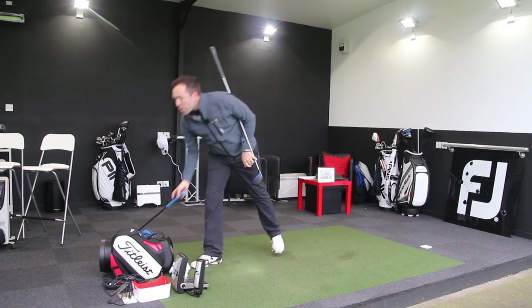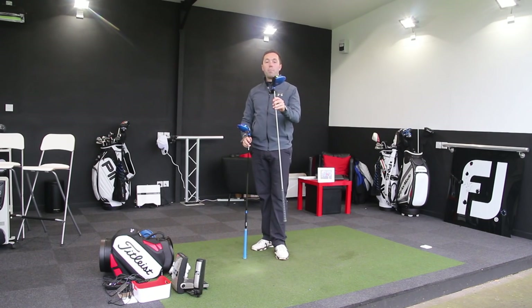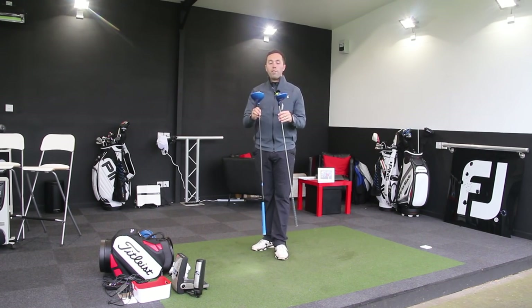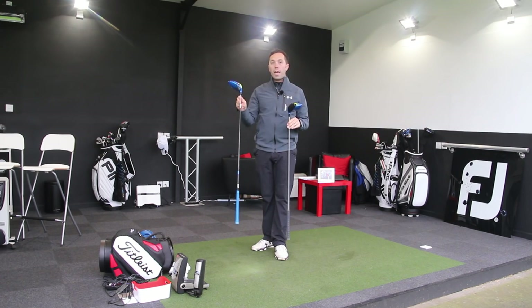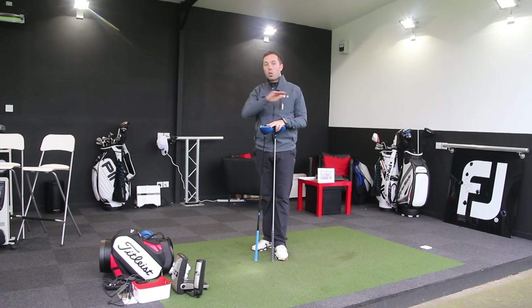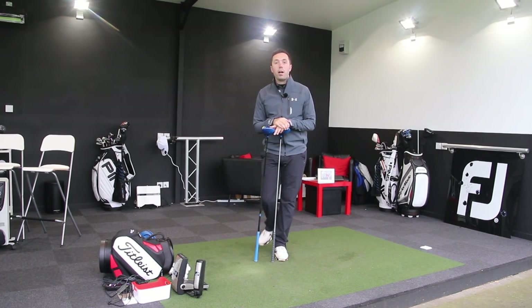Initial testing so far has been very positive. Certainly when you saw me hit the Pro version, they were really good drives. Looking forward to testing this shaft in all the other heads, giving you some numbers and stats — but I want to do it all on the same day so we can actually see a proper comparison between the three drivers.